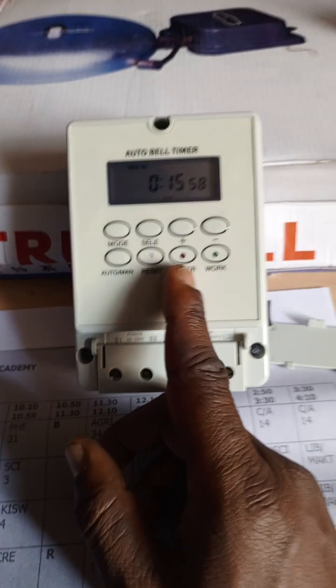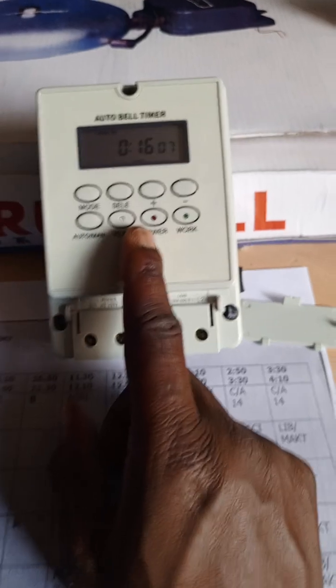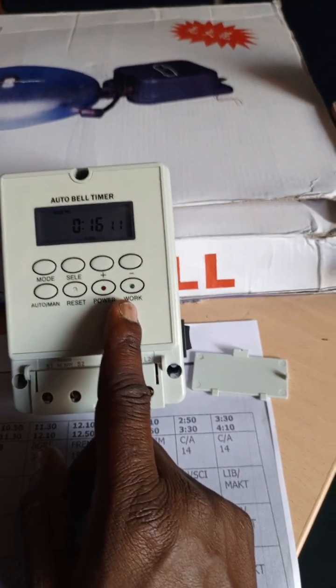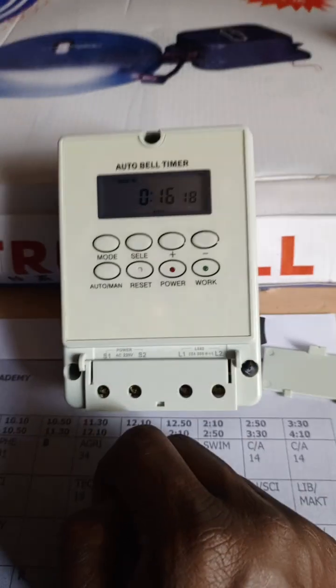The power button is an indicator for the AC connection on the S1 and S2 terminals. Once you connect it to power, this will indicate in red. The work function button shows when the timer is in active status, meaning there is an active ring.